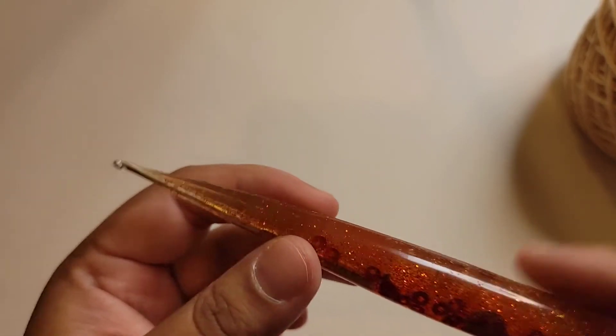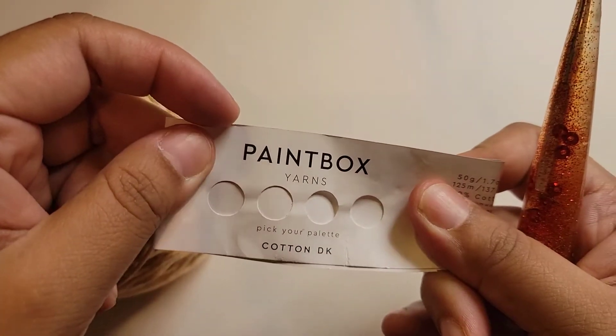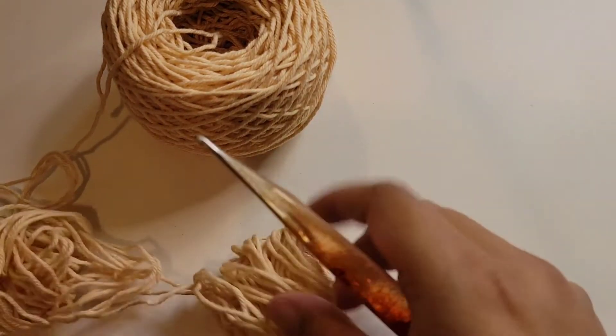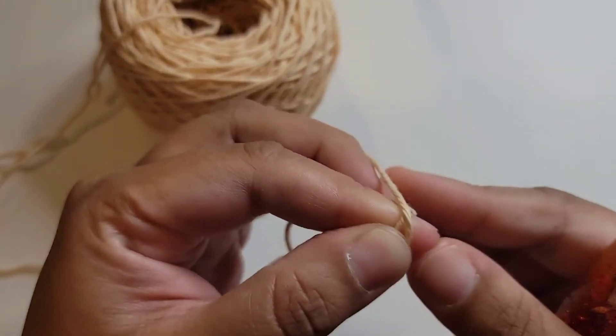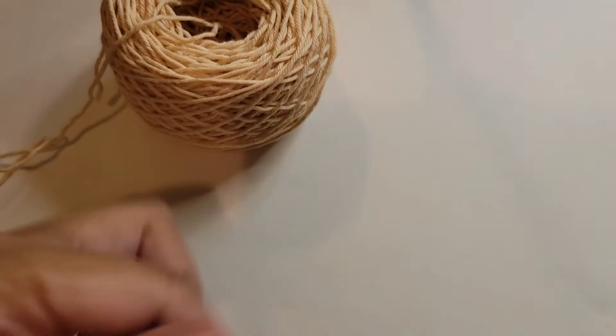I have a project in mind that I'm going to make with this hook and I need skin tone yarn. This, by the way, is Paintbox Cotton DK — the colorway is 409 Light Caramel. I use this as skin tone for my light-skinned dolls. I'm going to be making a doll and see how this hook works.